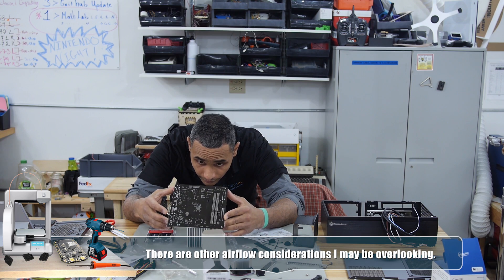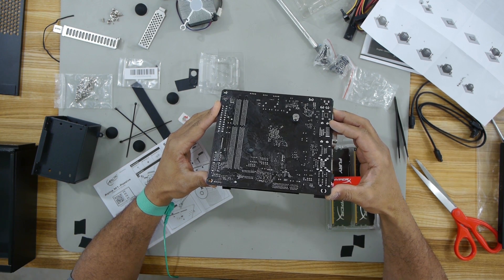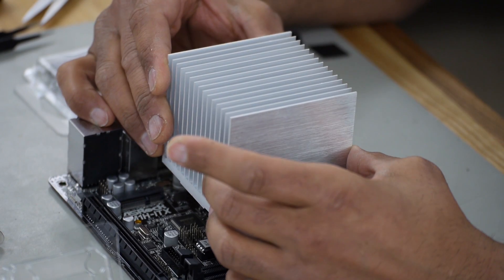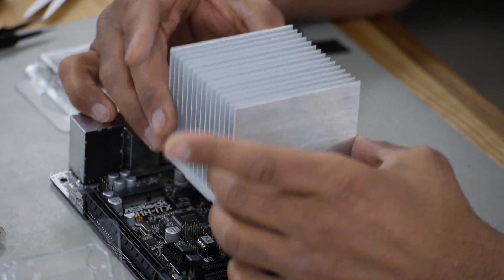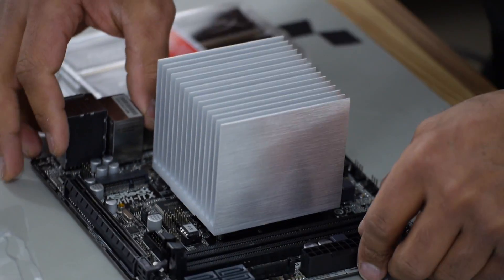I don't want to smear this grease too much when I put the heat sink on, but I've got to screw the heat sink on from underneath. So the processor is installed.